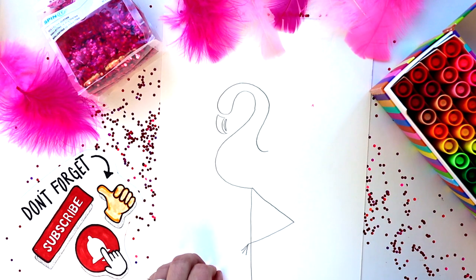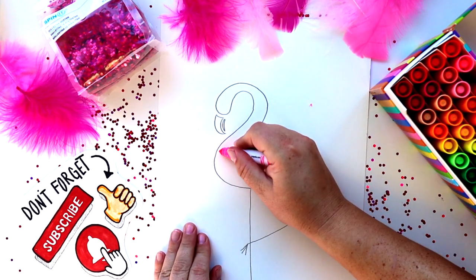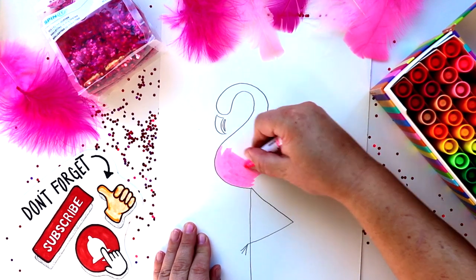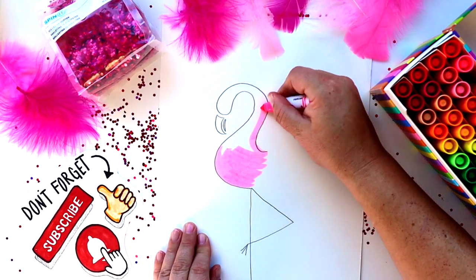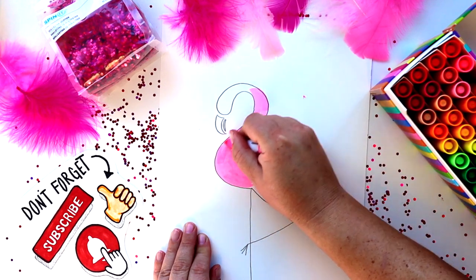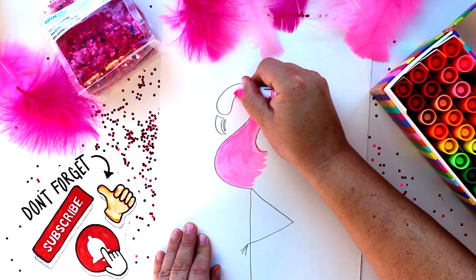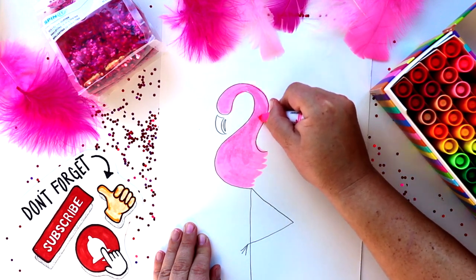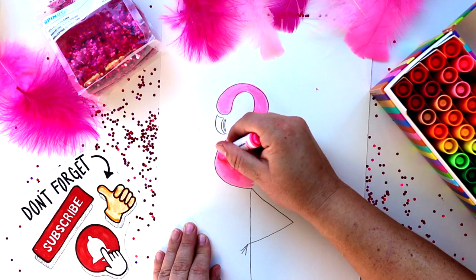We're already ready to color! I'm just using Crayola washable markers, but you can use whatever you have at home. While you're working on that, here's a fun fact: did you know flamingos get their reddish pink color from special coloring chemicals called pigments found in the algae and invertebrates that they eat? The same effect is seen when shrimp change their color during cooking.